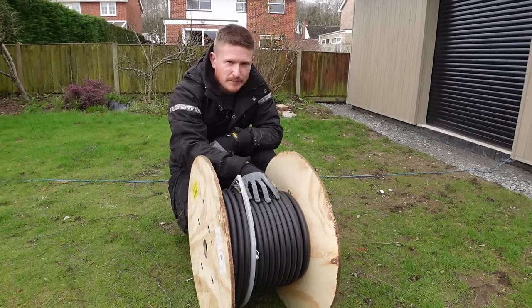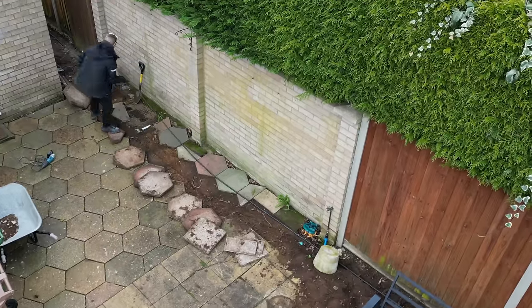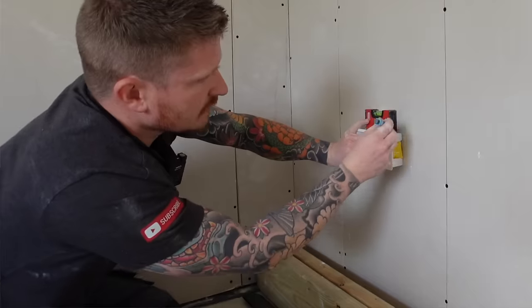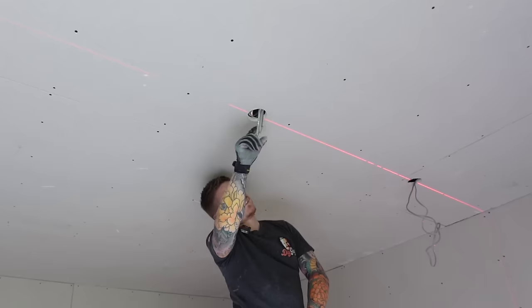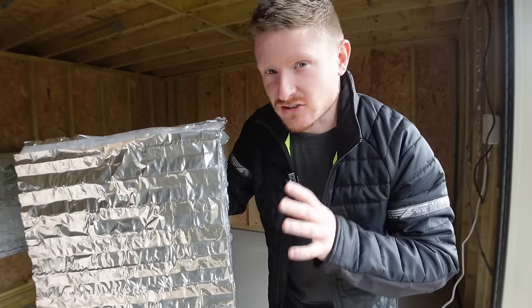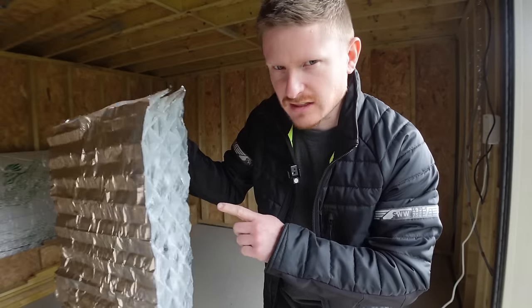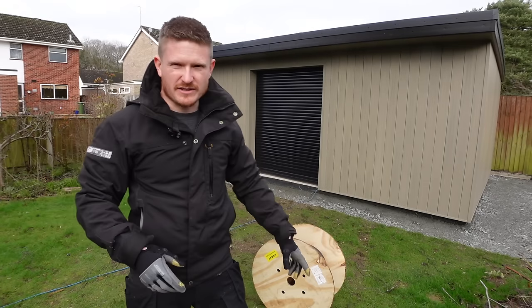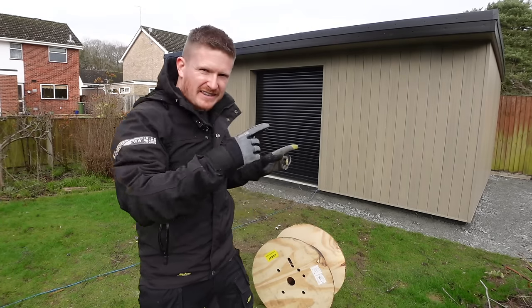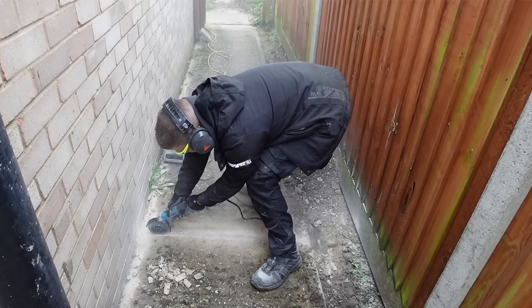50 meters of 10 millimeter armor cable — this is what we need to power the workshop so that we can power things like lights, sockets, heaters, and garden lighting. Once we've got all the cables in, we're going to insulate the workshop using the world's most expensive tin foil and foam. It's going to be a pain to get this from the house to the workshop, so stick around and watch the pain and suffering.